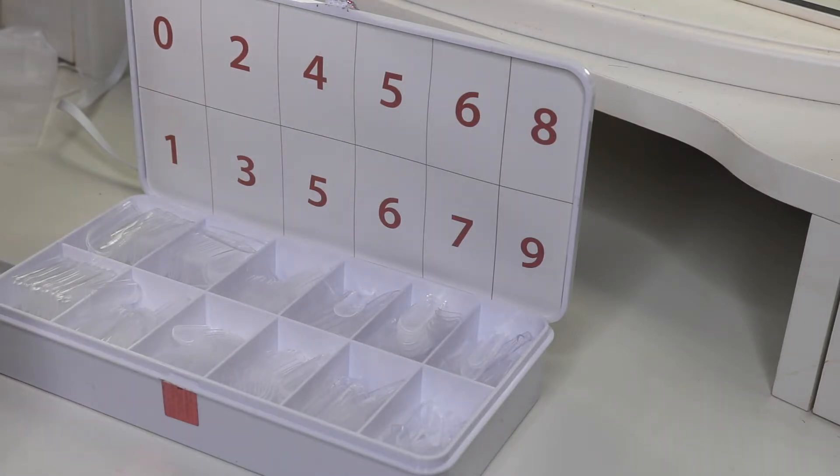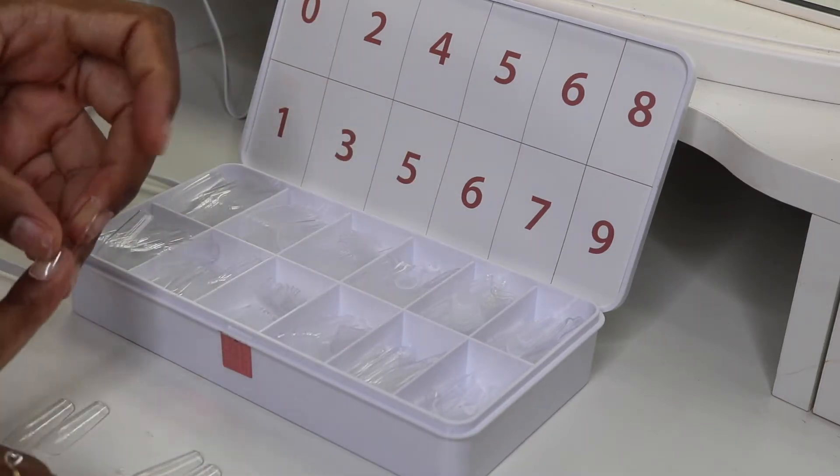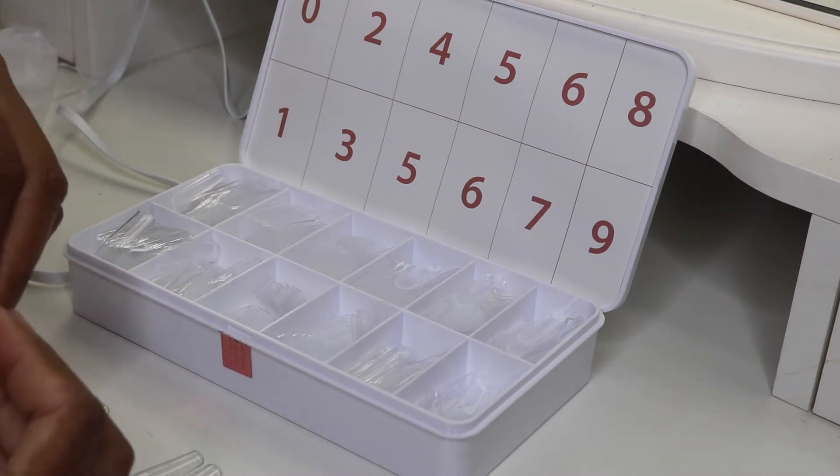I have these nails from Amazon and I'm just going to pick out my set of 10 nails to make sure each one matches my nail perfectly. These nails can be found in my description bar below and you can purchase them from Amazon.